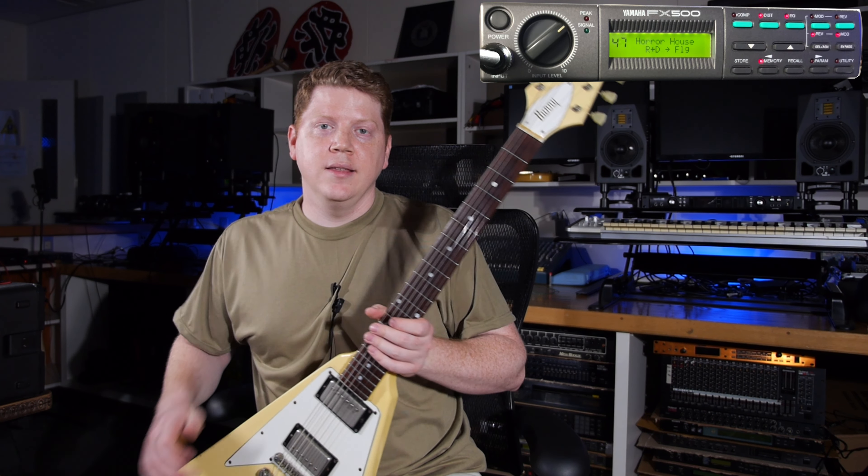There you have it — there's some sounds from the FX500. I hope you've enjoyed it or hated it lovingly, whichever you choose. Anyway, thanks for joining me tonight. Like and subscribe if you want. I've got other videos with other wacky stuff — check them out if you want. Thanks for hanging with me. Talk to y'all later. Peace.